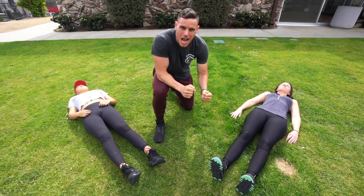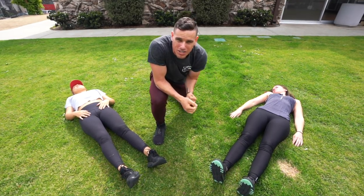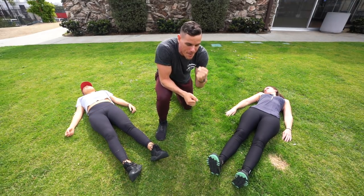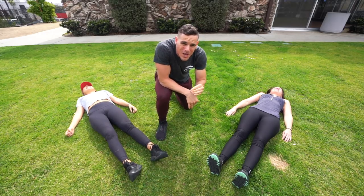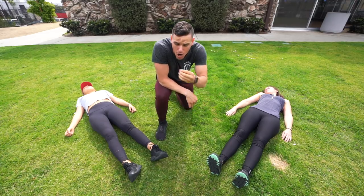My name is Brennan Meyers and today we are here with Tamra and Victoria and we're going to be hitting an ab workout. It's my first ab workout of 2018, which means it's gonna be a banger. They have no clue what they're getting into, but what they do know is that it's supposed to be like five minutes long. So let's get started.